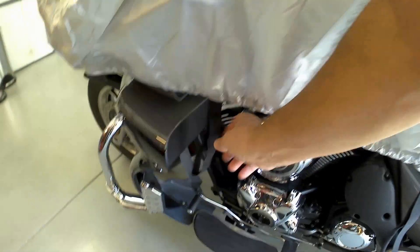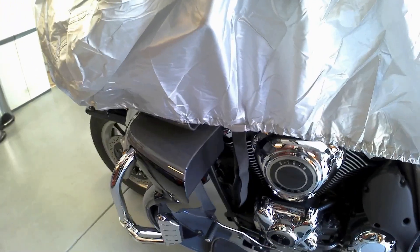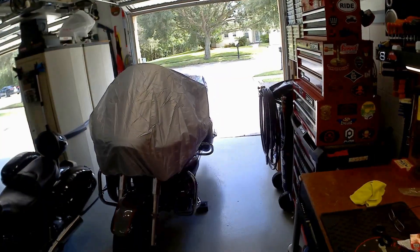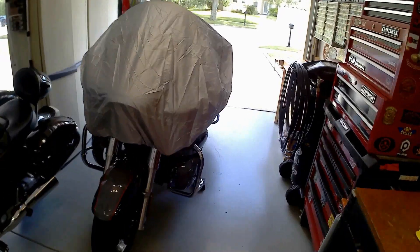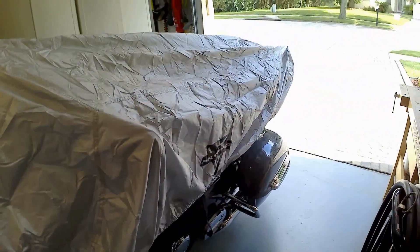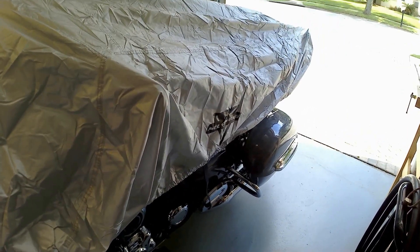I'll bring these down and put them around the passenger footrest, and figure out what to do with the front — maybe around the front foot peg. Right now this is how it looks: it's just covering up the top of the bike. If it rains, I'll get some on the fender, the panniers, and the front crash bars, but most of the bike is going to be protected.